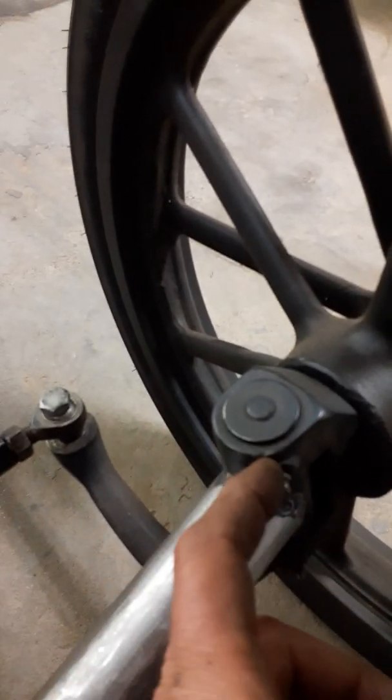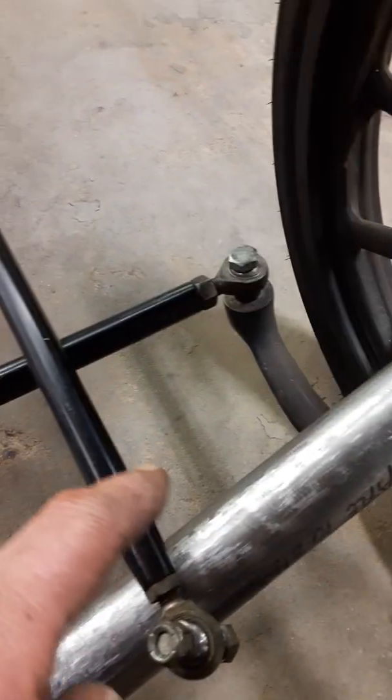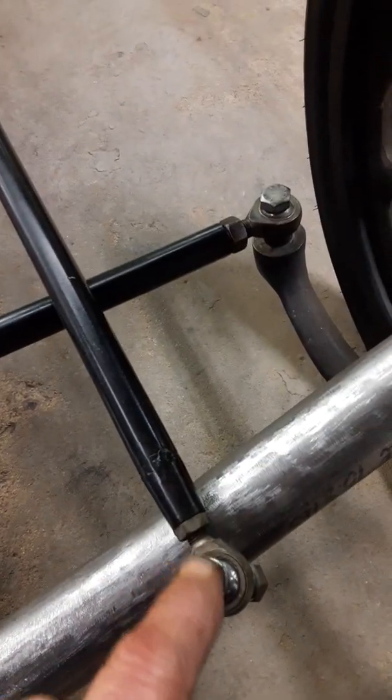Hopefully I can finish the steering up, maybe tomorrow if I feel like it. This was the steering rod that I had with the other axle, so I'm gonna have to shorten it a little bit. And then figure out how I'm gonna come off the top of the spindle here to come out and catch this rod end right here.